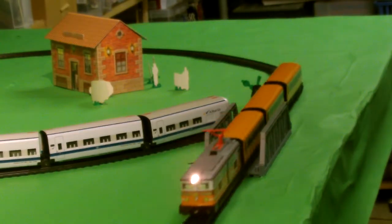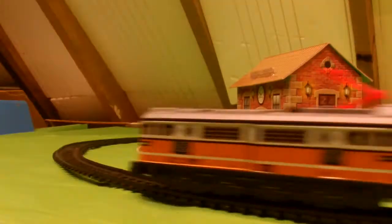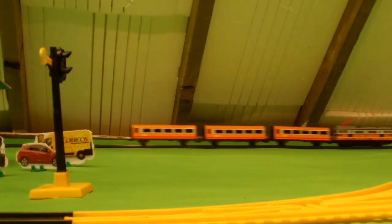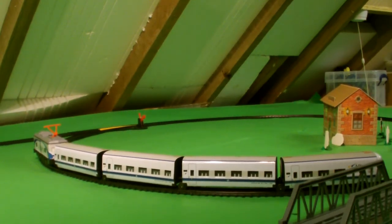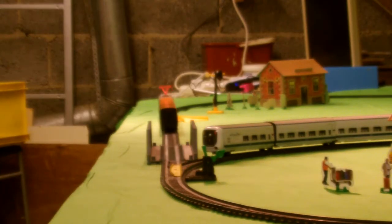Notice the nice light showing at the front. You'll also notice the stations that are provided as part of the set — flat pieces which you fold out when you take them out of the box, with people printed onto them.